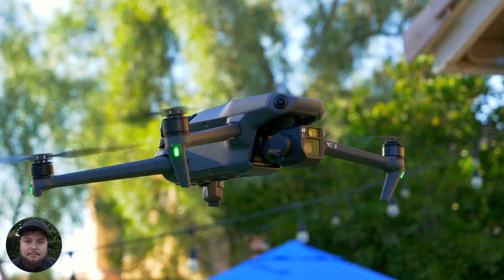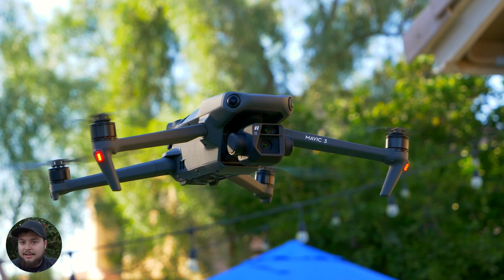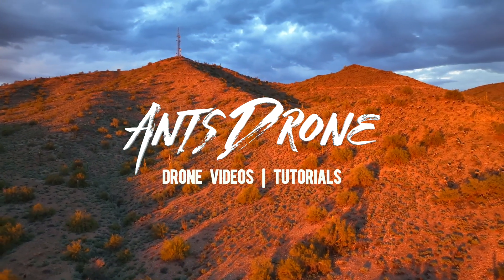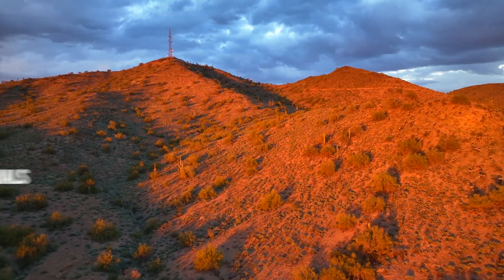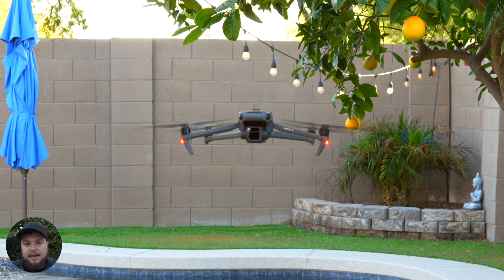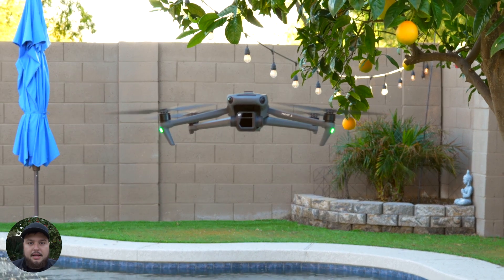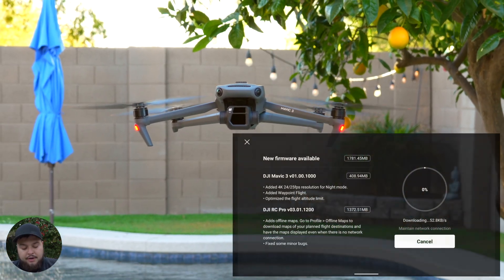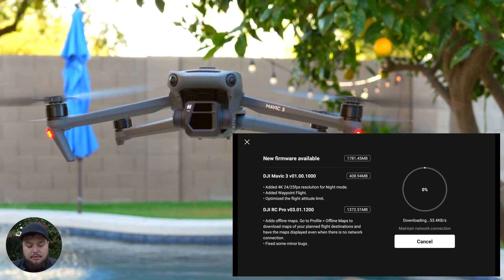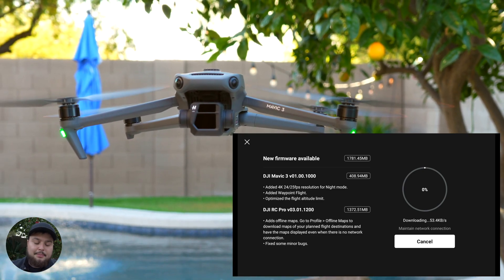There's been another Mavic 3 update which includes some new features. So there's been some new features with the DJI Mavic 3 that just came out in the latest firmware update. The update is version 01.00.1000. And with this update,